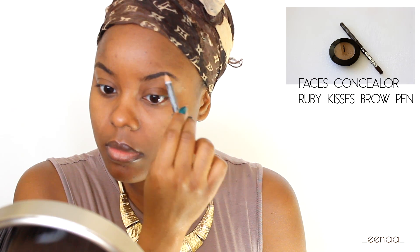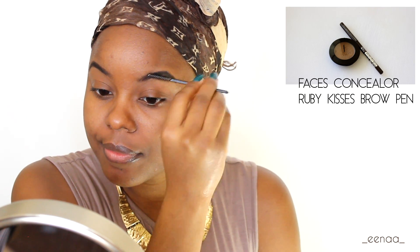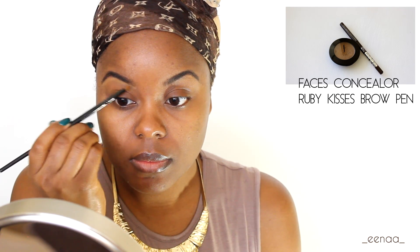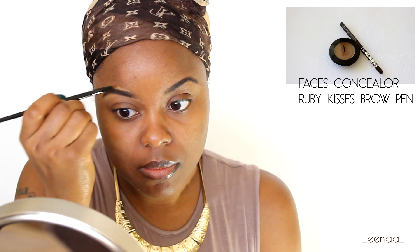Lupita wears a bold brow, and the reason I say it's a bold brow is because it is filled in a bit darker than what one would normally fill their brow in with a brow pencil, or even lighter for that matter. But it's bold, it stands out, and nonetheless it looks gorgeous on her face. So I'm gonna be a little bit more heavy-handed filling in my brow — I'm doing a mixture of both a dark brown and a black just to give a more statement brow.